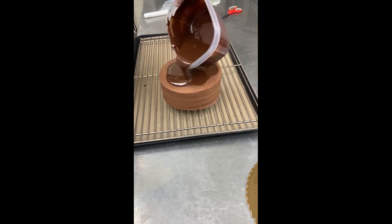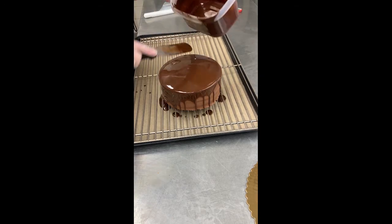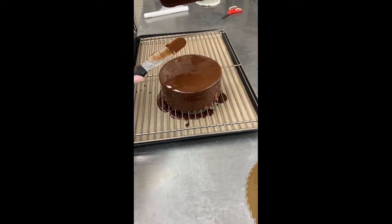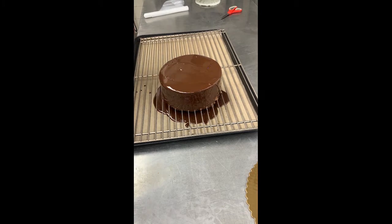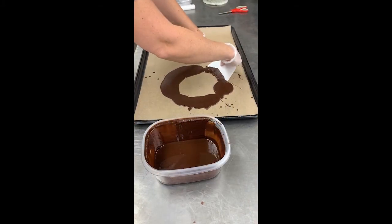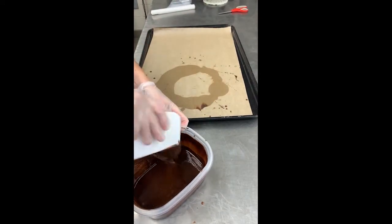Generously pour heated truffle over the top of the cake and use a clean spatula to spread it over the top and down the sides. Be sure to cover the entire cake. Note the truffle can be scraped off the pan liner and reused for heating.